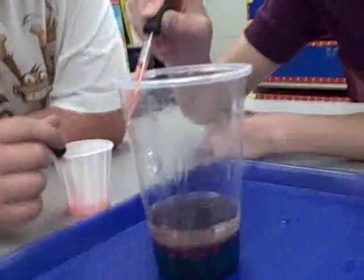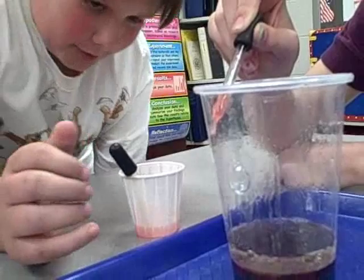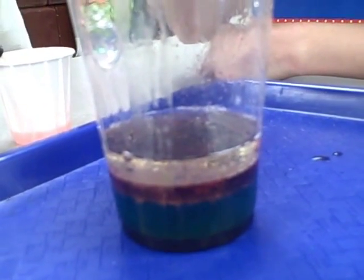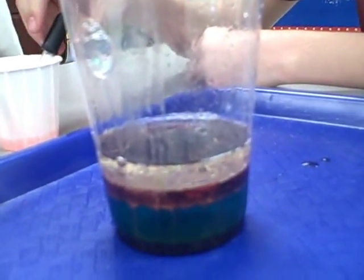So what's happening as you're putting water in this thing? When we started putting water into it, it started going under the vegetable oil, and then it started staying above the dish soap, and then it started to just float right there, just stay in the middle, until the water went through the oil.